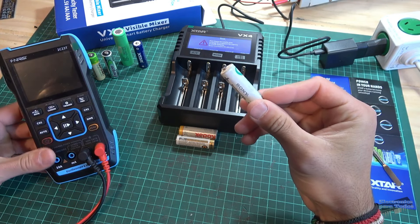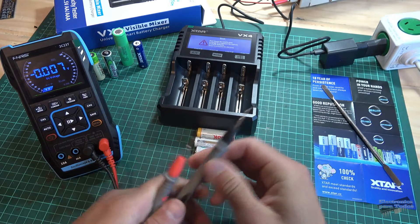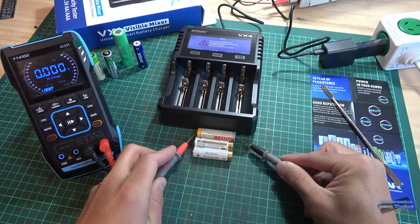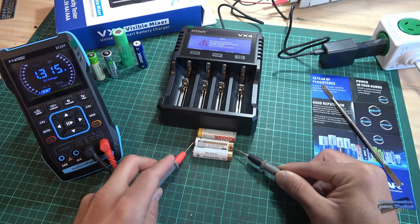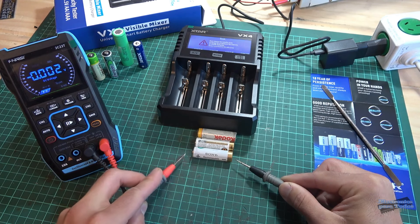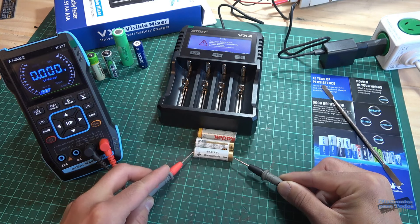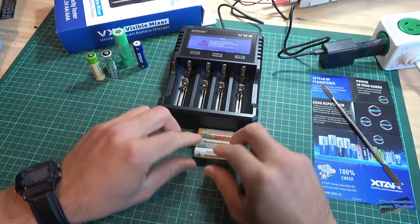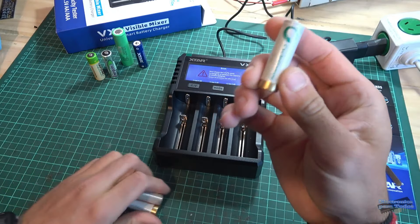Vamos a ver con el multímetro. Justamente esta celda está con un voltaje por debajo, prácticamente en cero. Vamos con esta primera: 1.349, esta otra 1.315, y esta otra como pueden ver, no registra ninguna medición, está en 0.040 de voltaje.